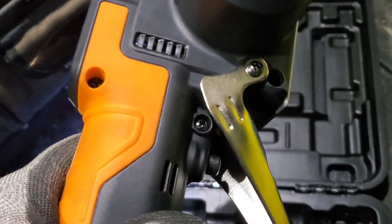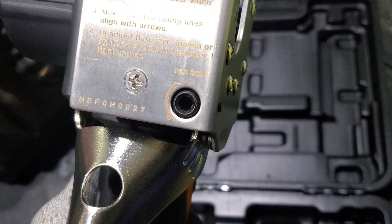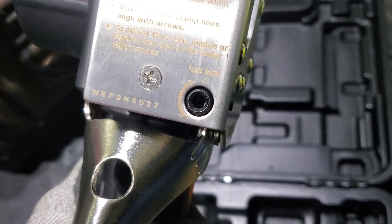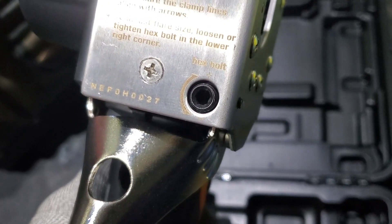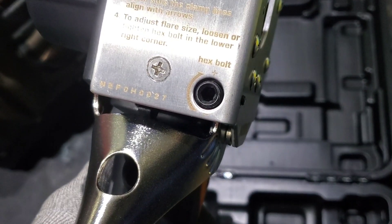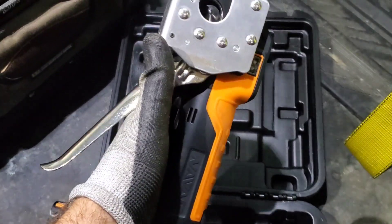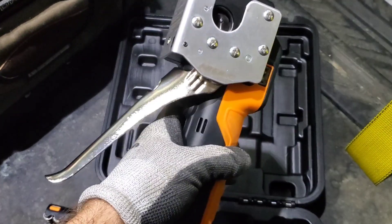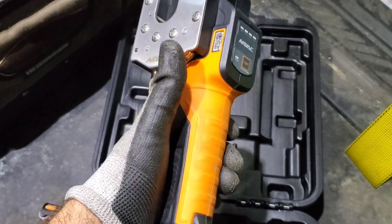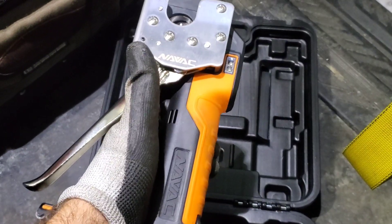What's cool about this is we can adjust the flare size. There's a little adjustment hex bolt right there. So we get into the instructions, read those, and we can adjust the flare size if we really want to. As for specs like weight, height, width, and dimensions, I will put that down in the summary of the video so you guys can read up on that.